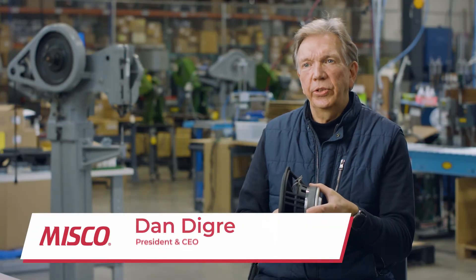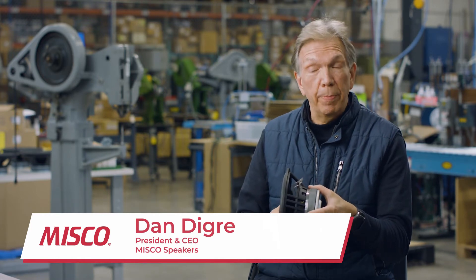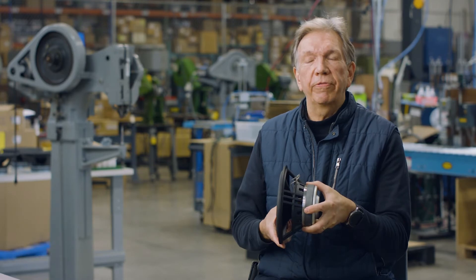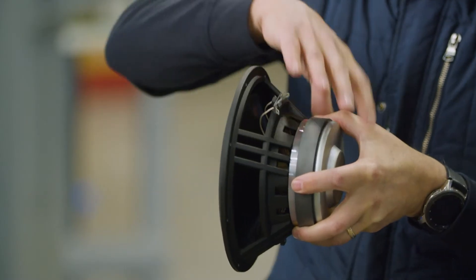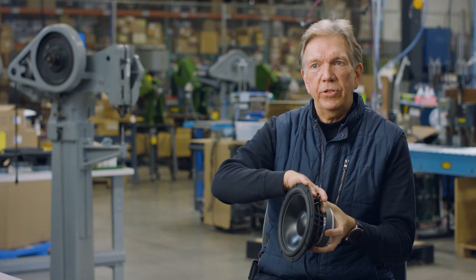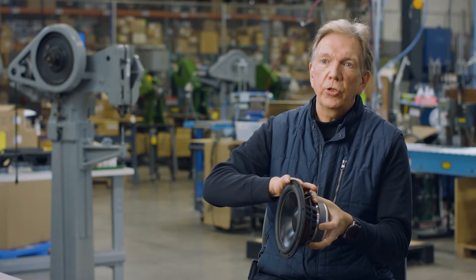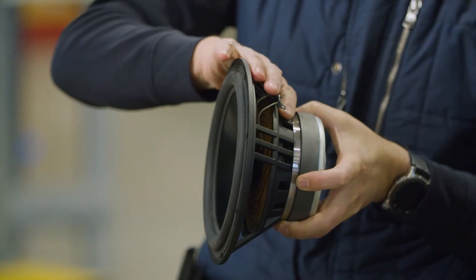All of the active parts of a loudspeaker are held together by a part known as the basket — some people call it a frame or a chassis. The magnet assembly, the cone assembly — everything attaches to the basket, and the basket is what actually attaches to the baffle or the product into which the speaker goes.